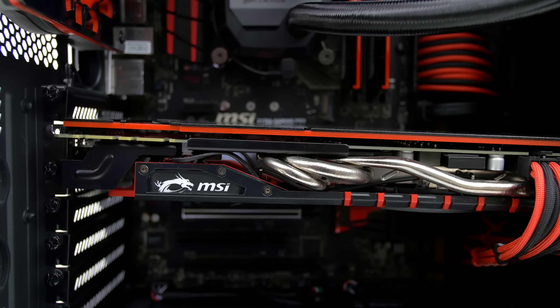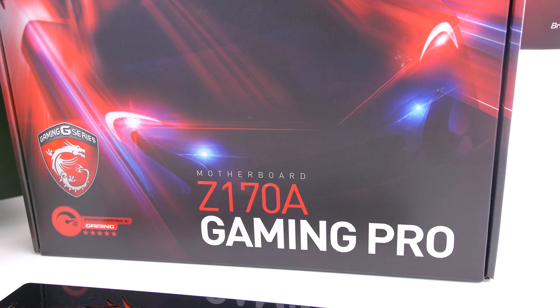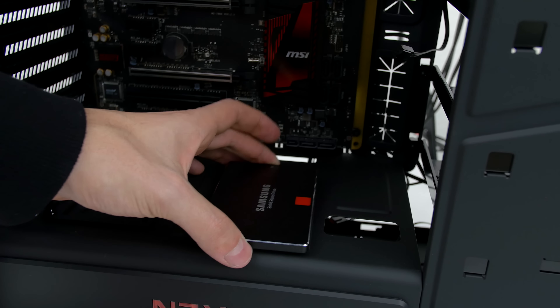What's up guys, it's Ed from TechSource and welcome to the ultimate PC build for the month of January. This is RetroGod, the $2000 gaming PC with an MSI theme.